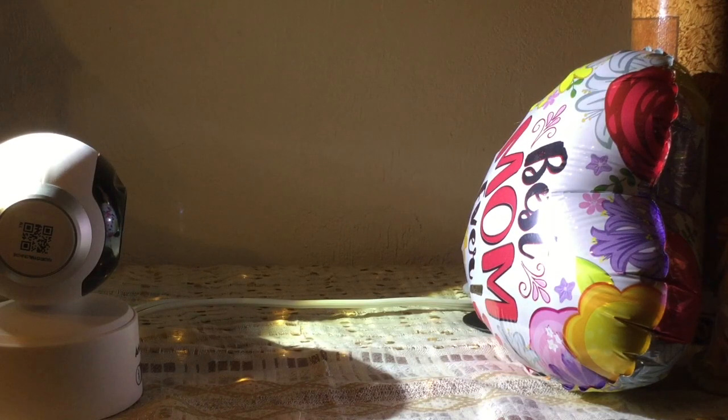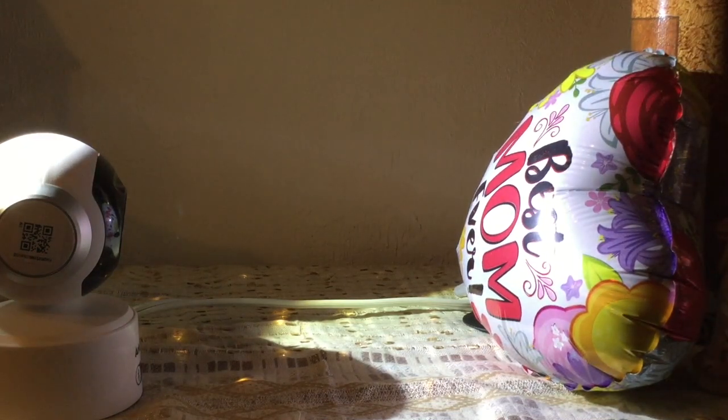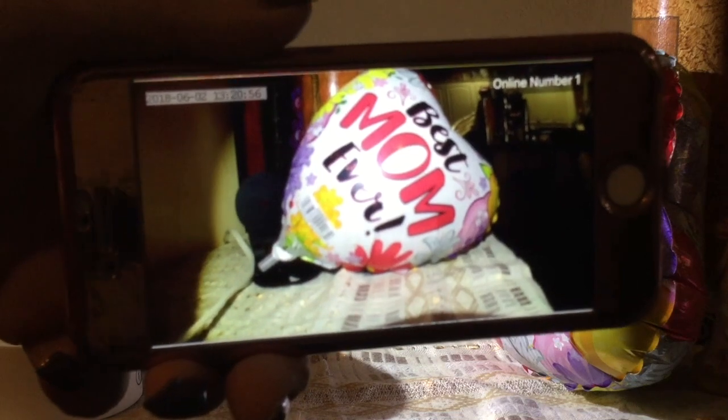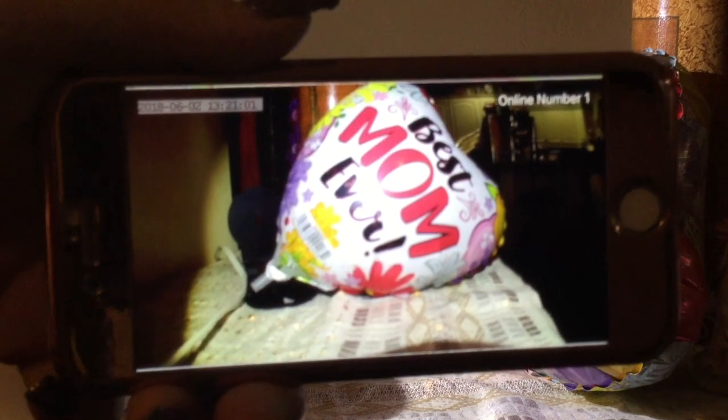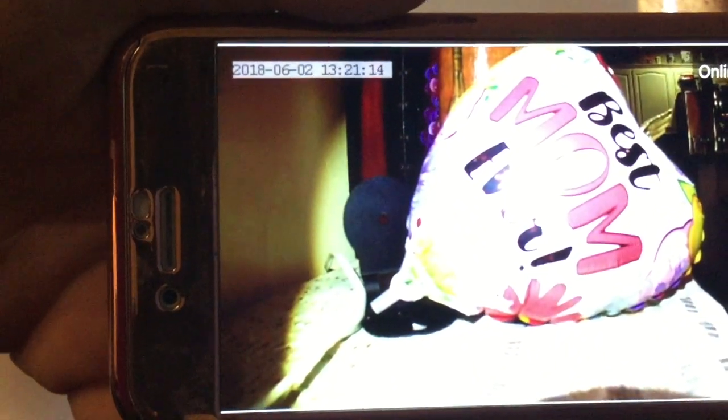I went ahead and added a little light to this — it's just a Mother's Day balloon with a lot of colors in it, so I thought that would be good to show some crisp colors. Here is how it looks on the phone: you can see how bright and vibrant everything is. It also already has the date and time in there, so you can see exactly when things happened.